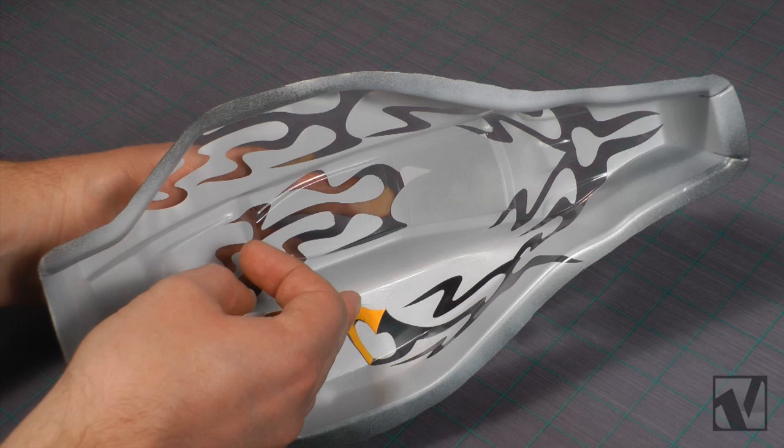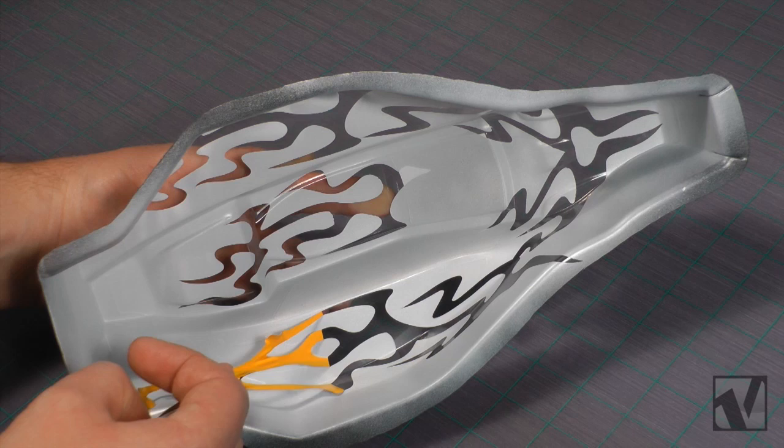So use the hairdryer trick to dry off the paint as much as you can, but I recommend you leave it for a few hours extra and even overnight if you have the time to ensure that the paint's fully cured.